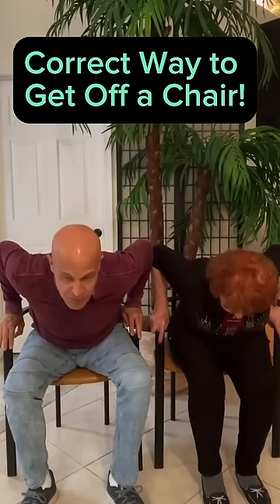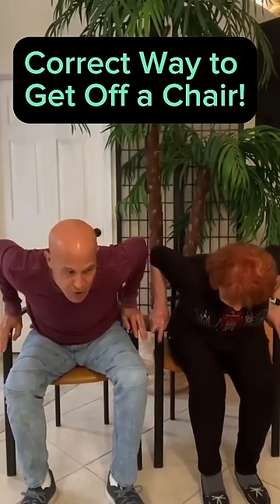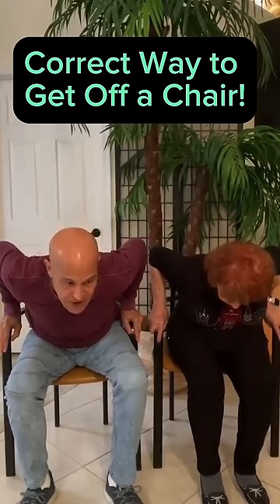Nose over toes. Lean forward as we bring the center of our gravity forward. As we lean forward, we're going to push up with our hands, using our legs as we get up.